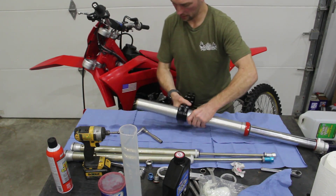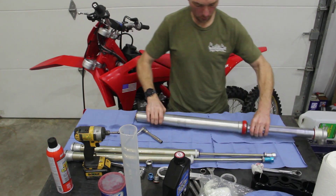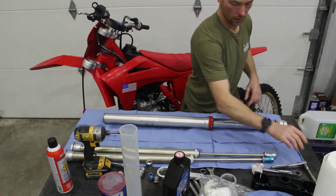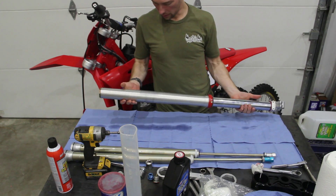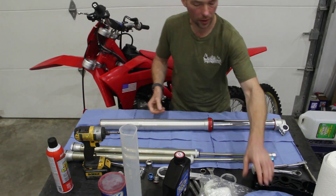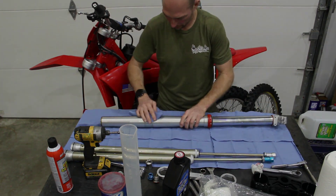Once that fork cap is on, tight, and the clamp is on, set your clickers, set your fork height, and go enjoy a probably more pleasant ride than what you're used to with the pneumatic springs.